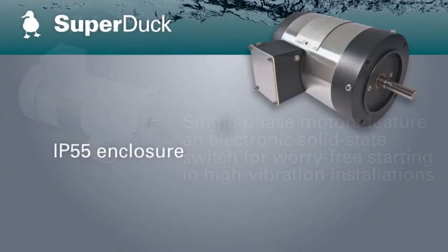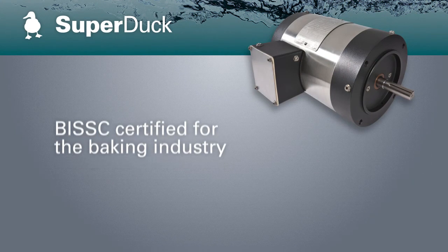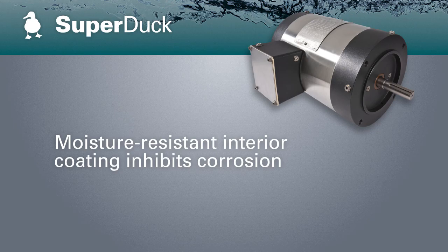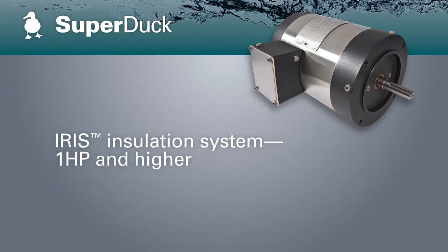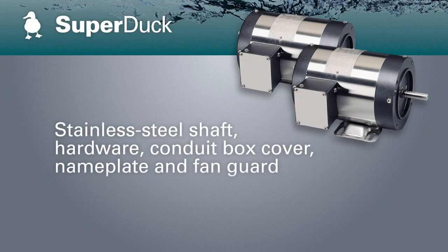Tested and approved to handle 2,500 hours of diluted salt spray, the Paint Freeze Super Duck Washguard II series is suited for the demanding environments of bakeries, food processing facilities, as well as conveying.